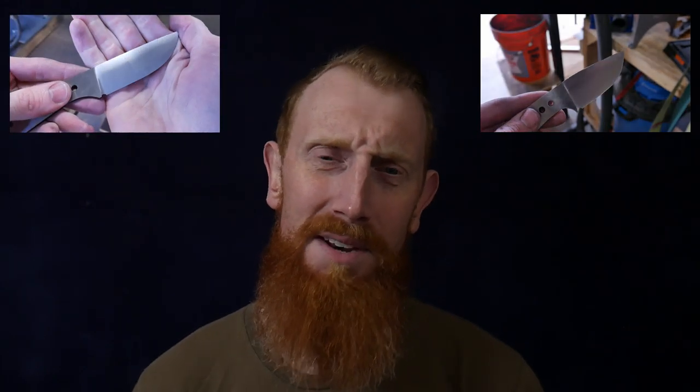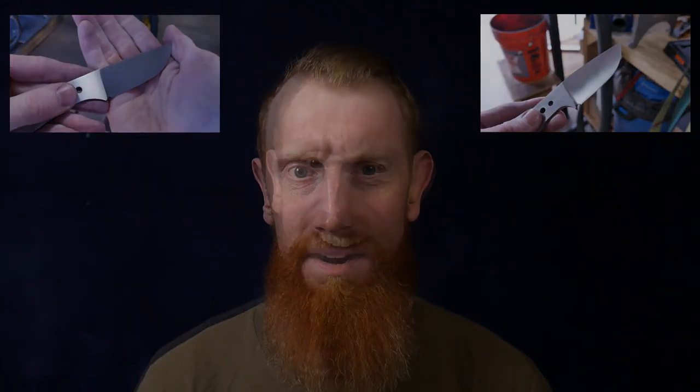Hey guys, welcome back to the shop. Today we're going to be talking about freehand grinding and how I became a competent freehand grinder in under a year. Before anyone loses it — you know who you are — I am not saying or implying that freehand grinding is better or worse than jig grinding. There's a place for both of them. However, if you want to learn how to freehand grind, I hope that the tips in this video can help you do so.